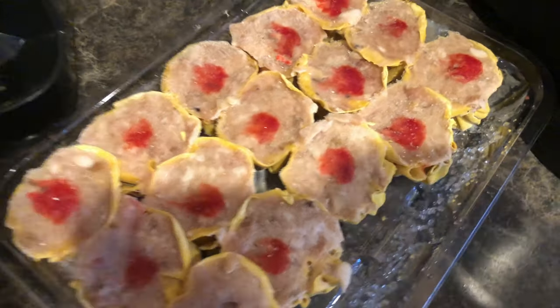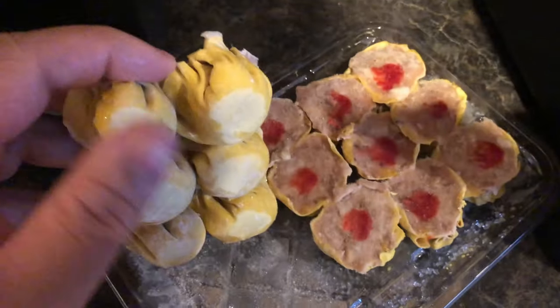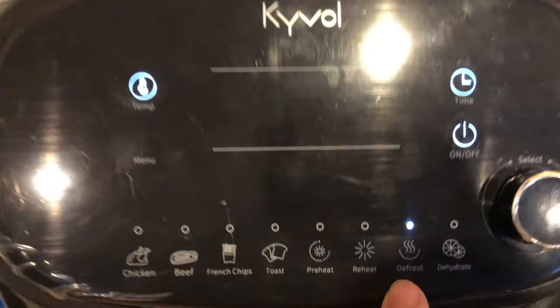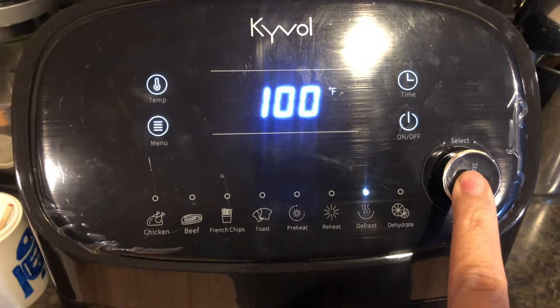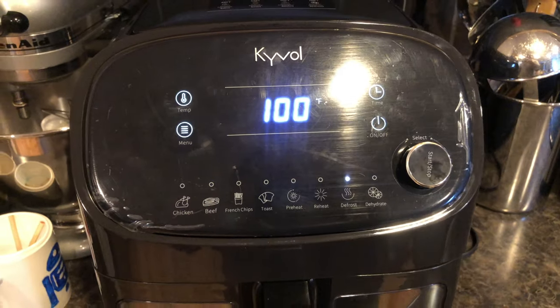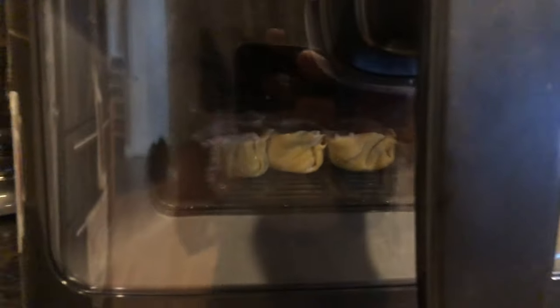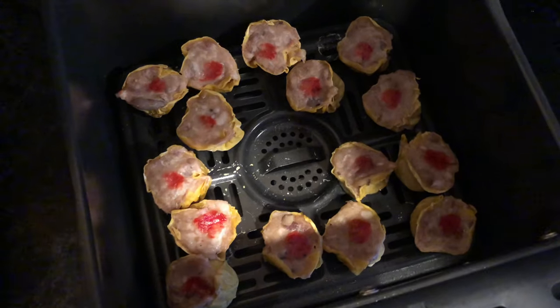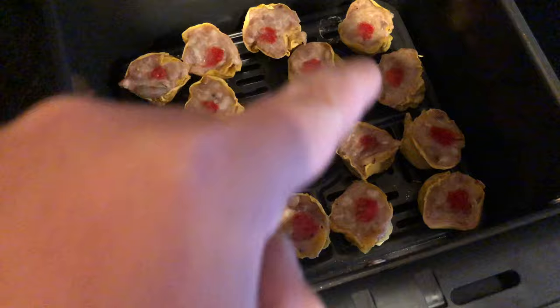Next up — maybe you have some snacks you want to try, like some frozen dim sum. Sometimes we can't wait, we need to eat now, so we're gonna go ahead and defrost it. Real easy — just hit on, go to defrost mode, and hit start. We'll do this for a couple of minutes or five minutes max so we can separate the pieces from each other. Once it's all defrosted, I was able to separate them into individual pieces.